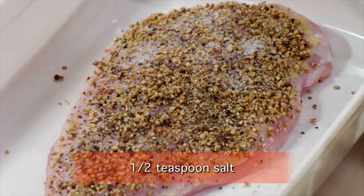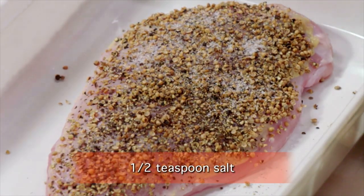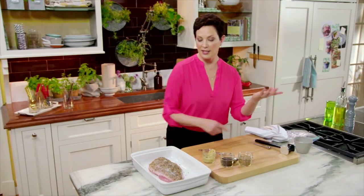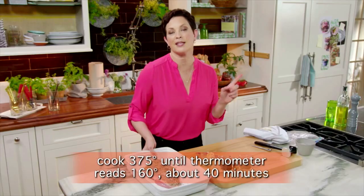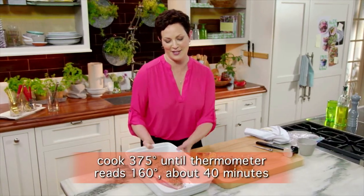Now just a little bit of salt — half a teaspoon, so not much salt at all. And this just goes into the oven: 375 for 40 minutes, but the most important thing is that the thermometer should read 160 degrees.